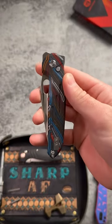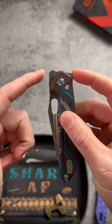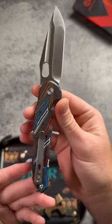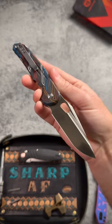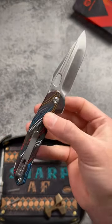This is a new version of the Vosteed Thunderbird, slightly smaller than the original with multiple deployments, trek lock, and M390 steel for $135. It has a 3.25 inch compound harpoon tanto blade, a mean looking profile — a great blade for a great price.